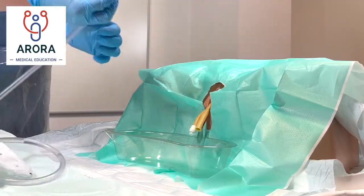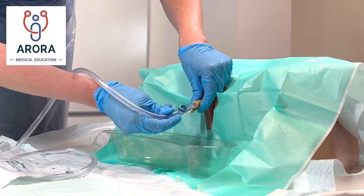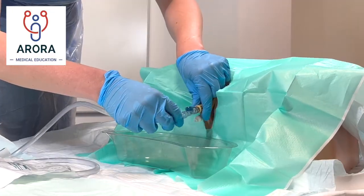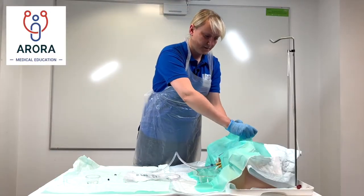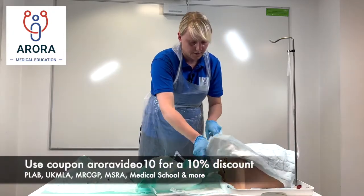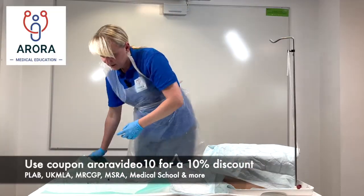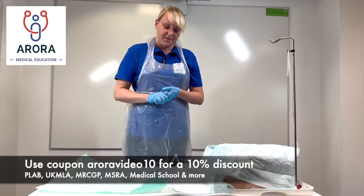'I'm just going to connect the bag to your catheter which will collect your urine as it drains through. Thank you very much Mrs X, we're all done. I'm just going to clean the area away and get you covered back up — let me know if you feel any pain in that area. And finally to complete things I'm going to document everything in the notes.'